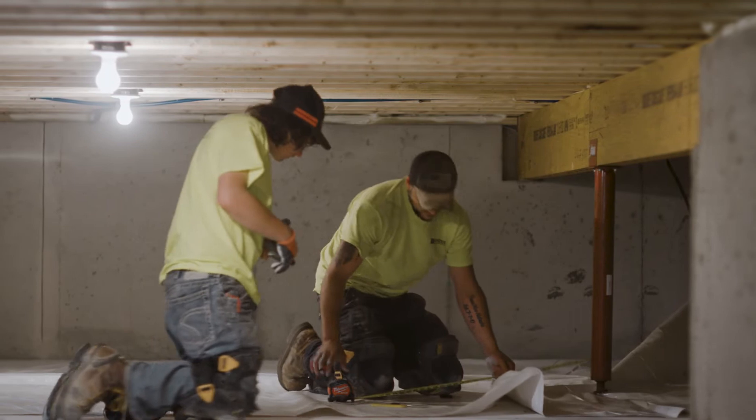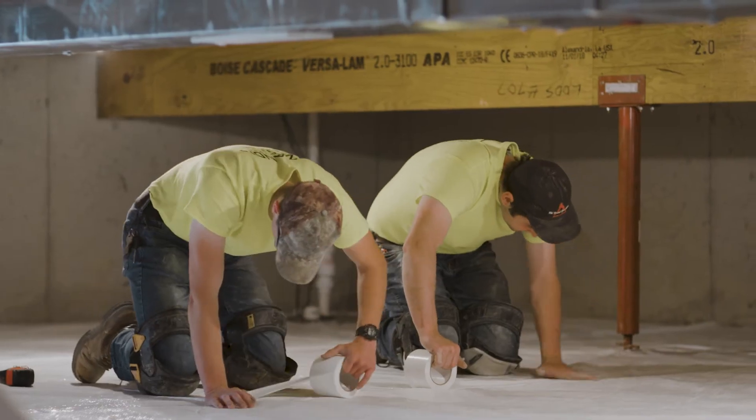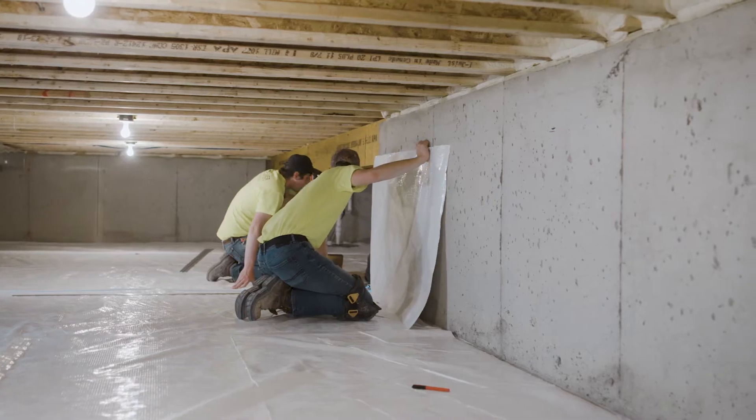We essentially measure out the square footage of the crawlspace or basement, lay the plastic down, tape the seams, and run your sides up.